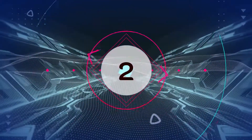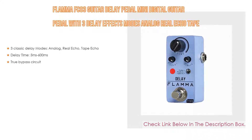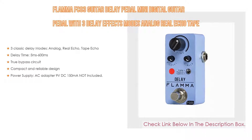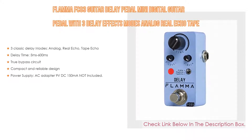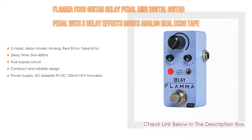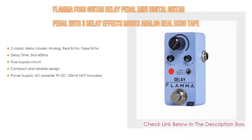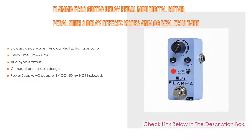Number 2. The Flama FC03 Guitar Delay Pedal is a mini digital guitar pedal with three delay effect modes — analog, real echo, and tape echo — with true bypass. This is the editor's choice because it features three classic delay modes, delay time from 5ms to 600ms, true bypass circuit, compact and reliable design. Power supply requires an AC adapter at 9V DC 150mA, which is not included.